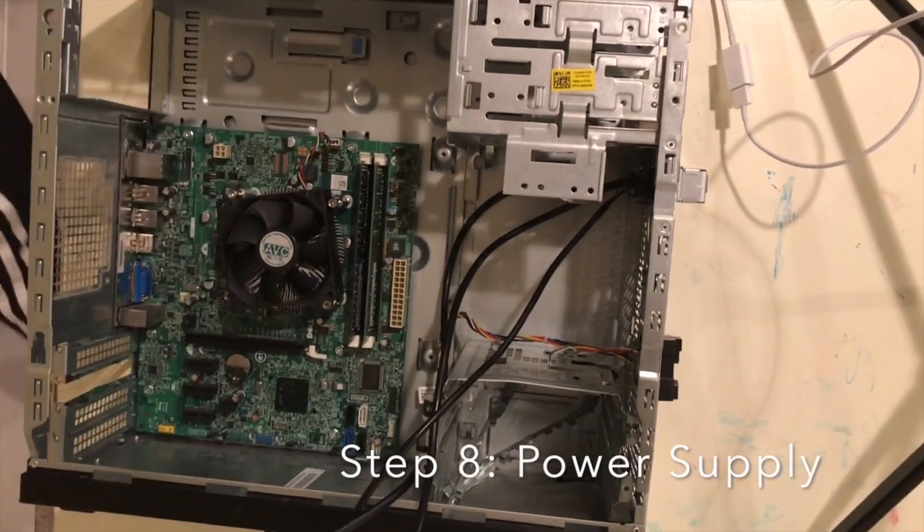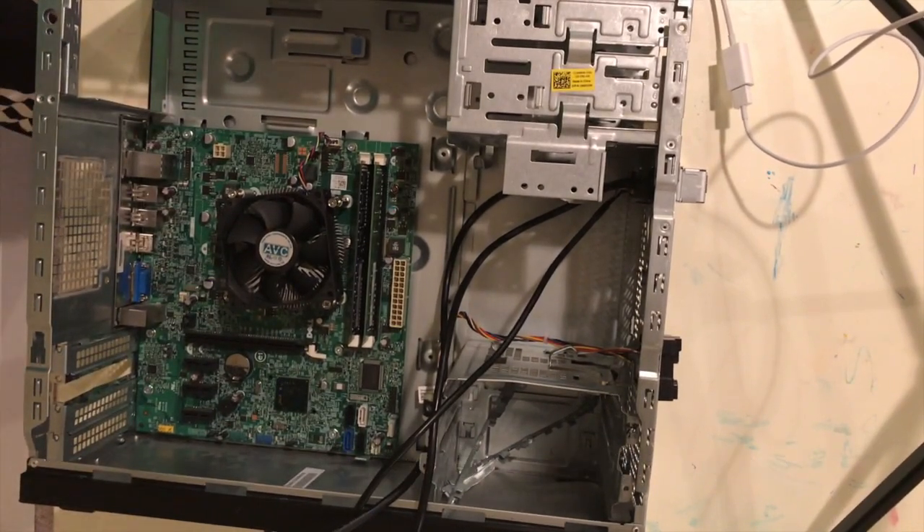Next up we have the power supply. For this power supply, I have no idea how many watts — it does not say on here. It says Dell Incorporated. Only 300 watts.